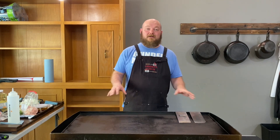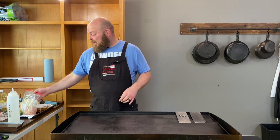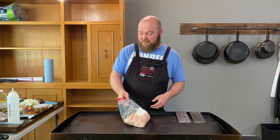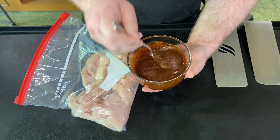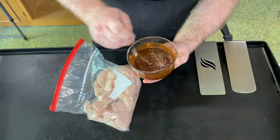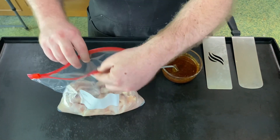What's going on everybody, welcome back to Griddle Grub. Today we are gonna make a chicken fajita quesadilla. We got some really good ingredients so come on in and check those out. We're gonna get this chicken marinade right here — I got everything, all the quantities, in the description.